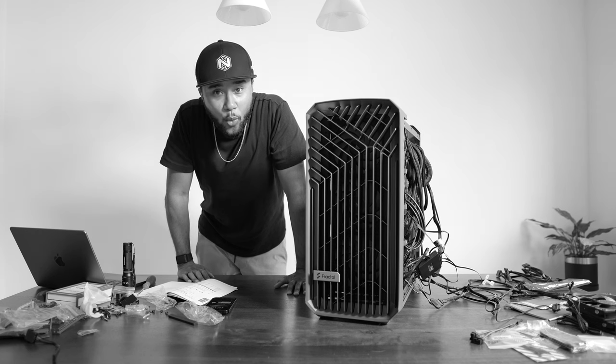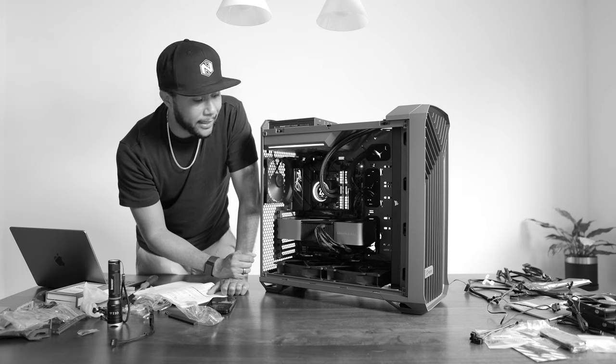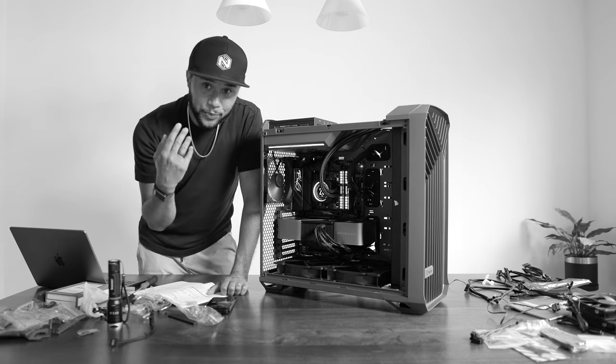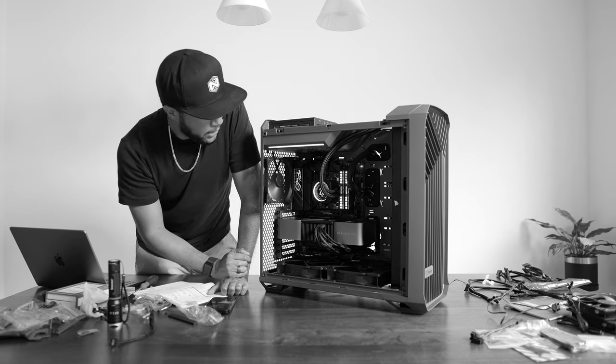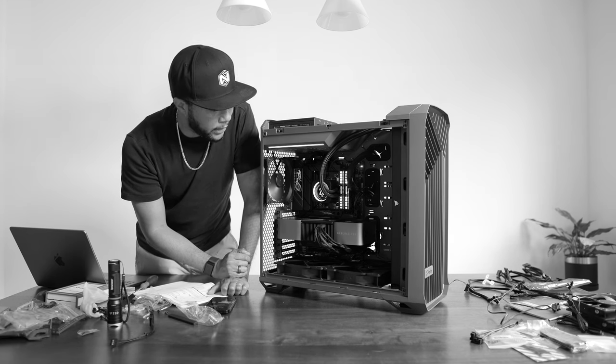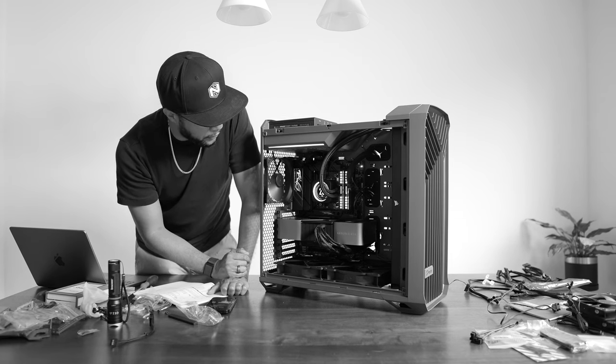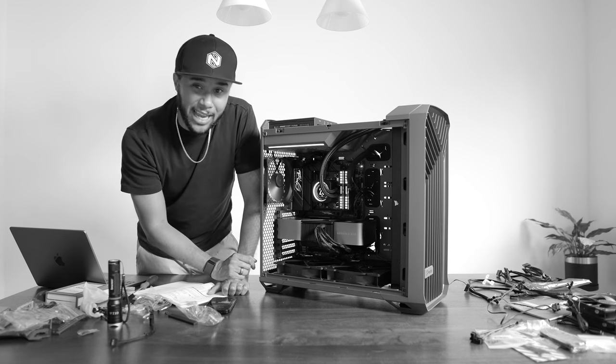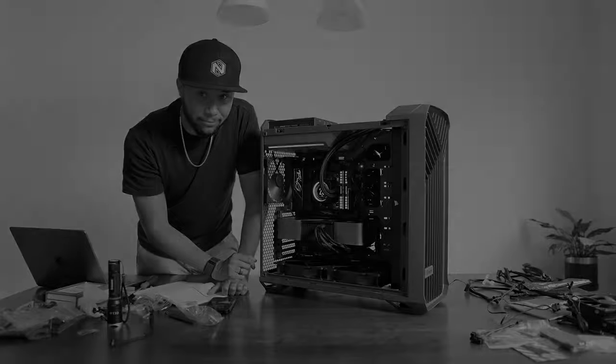That was way more difficult than I expected. Next time you see me I'll be in the office in front of the completed computer, with everything updated. Hopefully I can give you a taste of how animation looks on this machine and how it plays games. Let's do that.